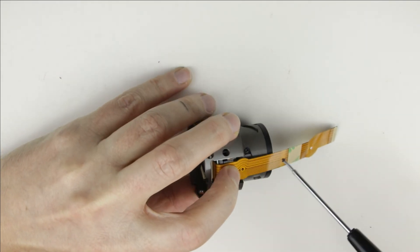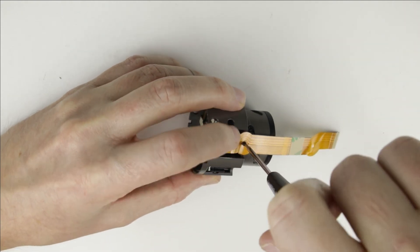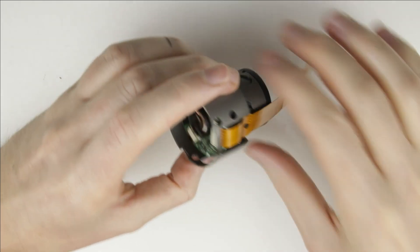Put back the small screws which hold the cable. We've finished replacing the aperture flex cable. Join me in the next video where I show you how to assemble the lens.